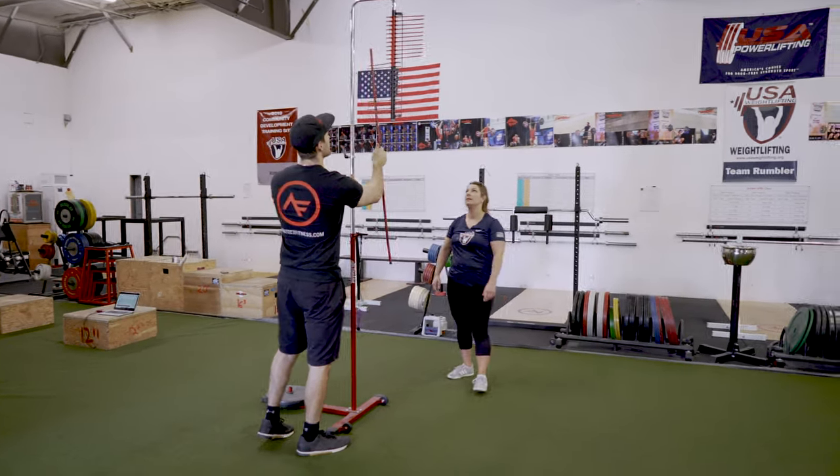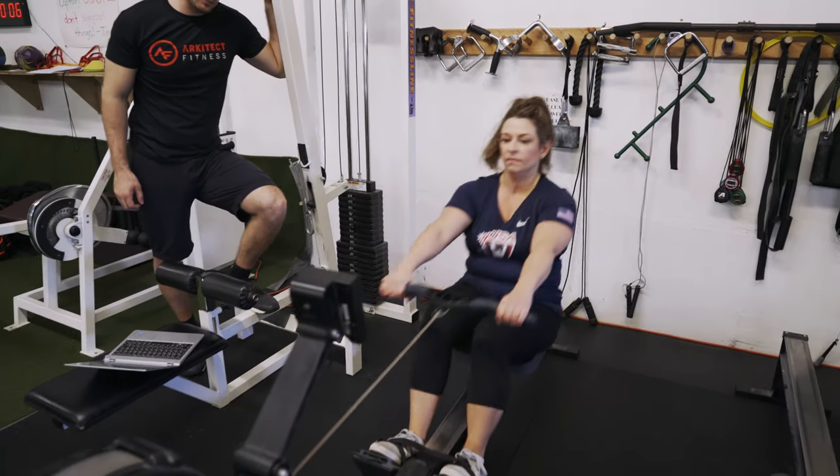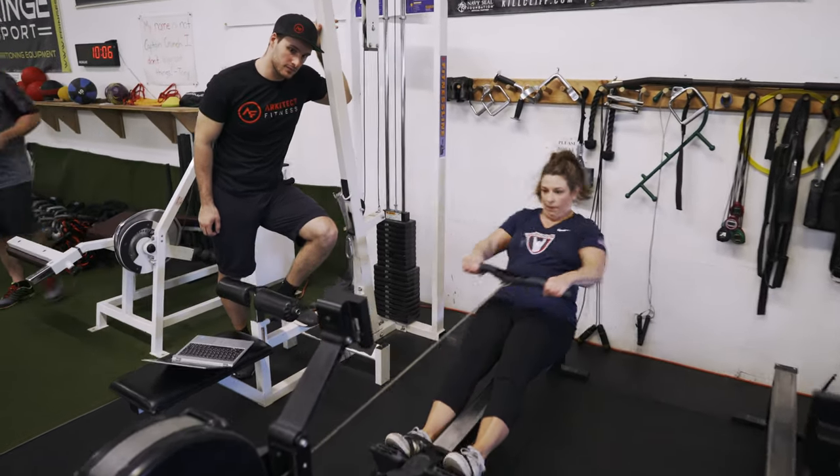We finish off the physical portion of the consultation with a 500-meter row on the indoor rower. This is helping us look at a number of things like aerobic capacity, total body endurance, and also power output.